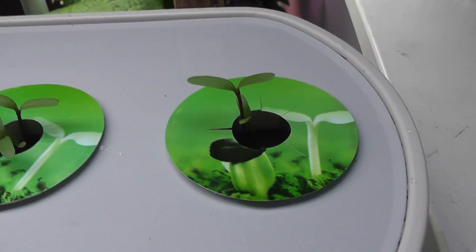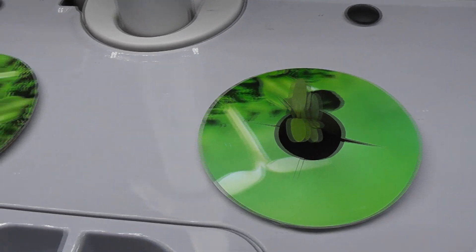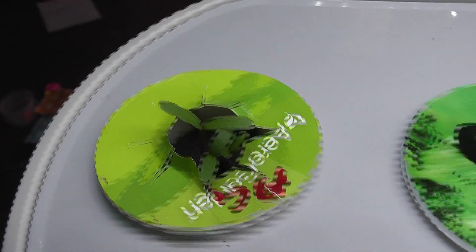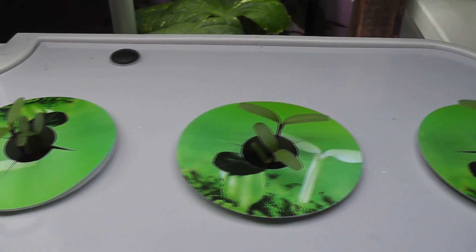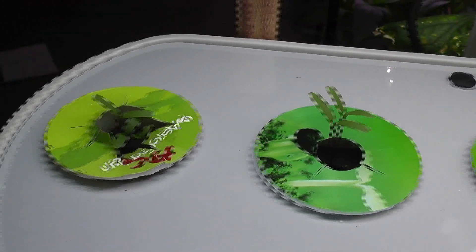It's day 5 and the germination is excellent. I see multiple seedlings in all pods — this is really really good. Now that I see the seedlings, I will start adding nutrition. I will use AeroGarden nutrition throughout this growth cycle.